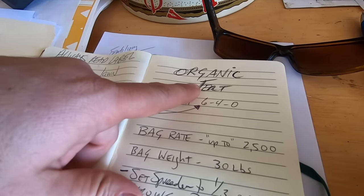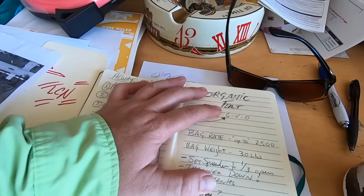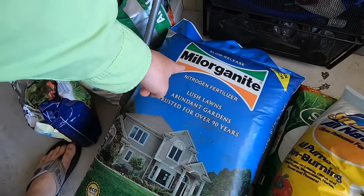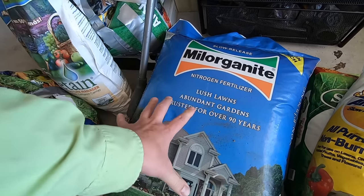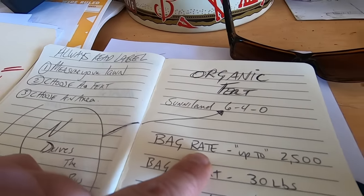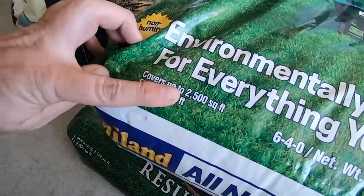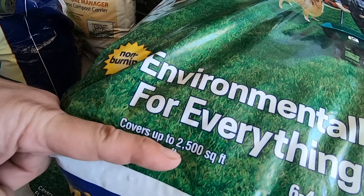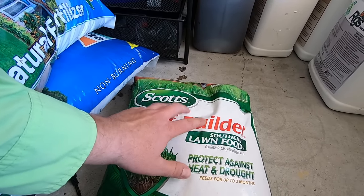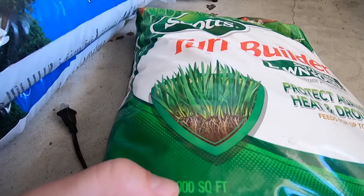Once you've measured your lawn, choose a fertilizer — and I recommend an organic fertilizer because organics are a little more goof-proof. You're not going to burn anything or hurt anything, but you'll still get good results. Today I'm using an organic fertilizer called Sunnyland, which is local to me, but you can also get Milorganite, found in most parts of the country. Then find an area of your lawn that matches what we call the bag rate. On this organic fertilizer, the bag rate covers up to 2,500 square feet. On a Scott's fertilizer — just as an illustration — the bag rate is 5,000 square feet.